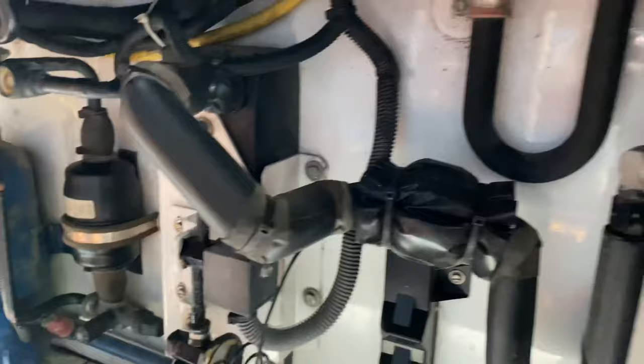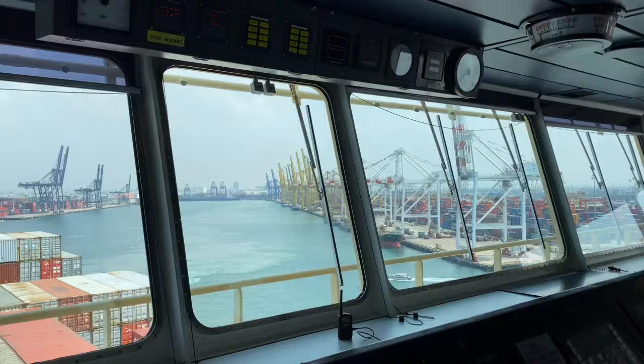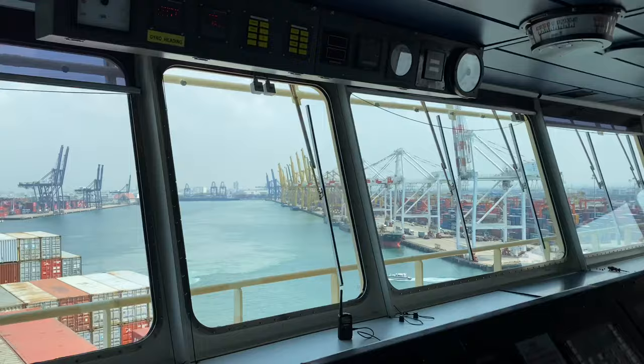The common trouble you will be facing with Carrier is the condenser fan motor and the filter dryer.